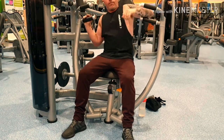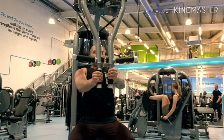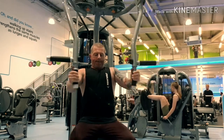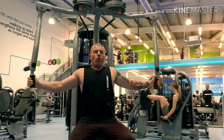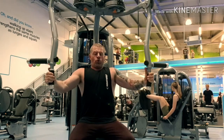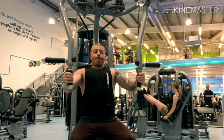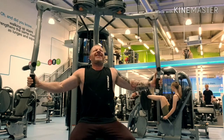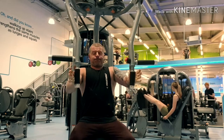I finished the chest on pec deck, 15 reps. What you want to do is think about getting your elbows touching - I know you can't do that physically, but that's how you use this machine. Don't use your shoulders. If your shoulders start going forward, you're getting your shoulders involved and you're not going to be working the chest. So lead from the elbows and trust me, you will feel a greater pump in the chest.